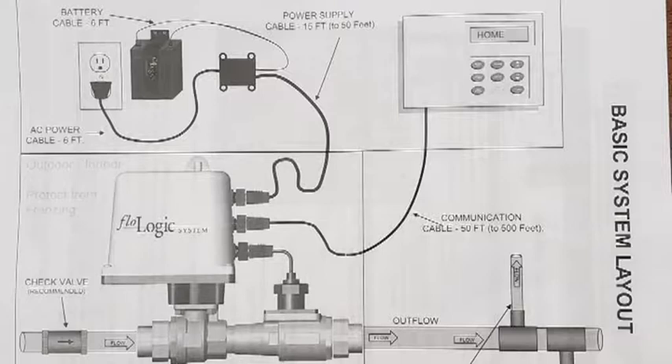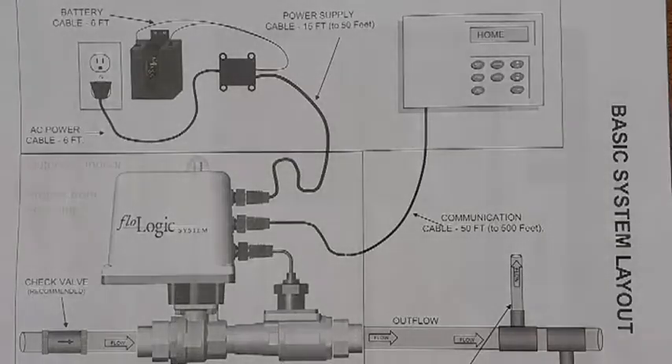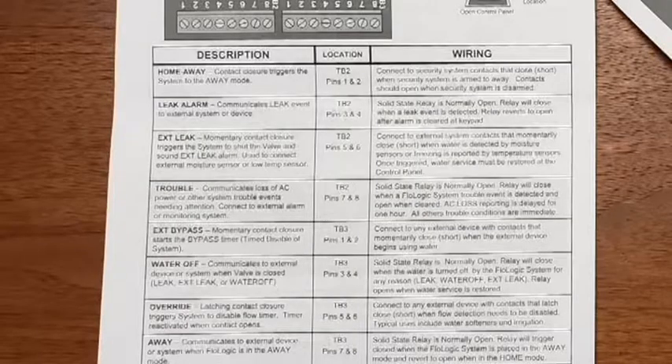We found that to be a little high, so we've actually reduced ours to 15 minutes. Another nice thing about the FlowLogic system is there are a lot of useful options. The one that we'll be using is the sprinkler system override,